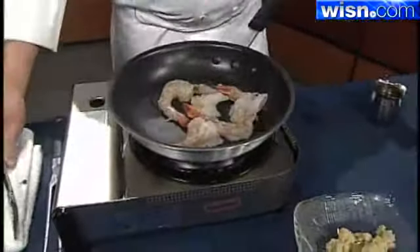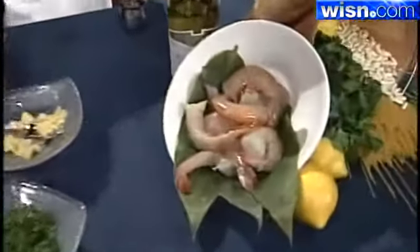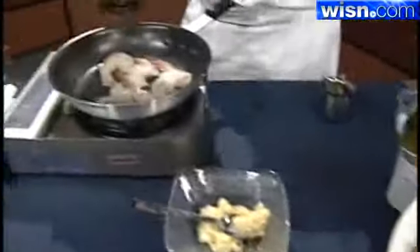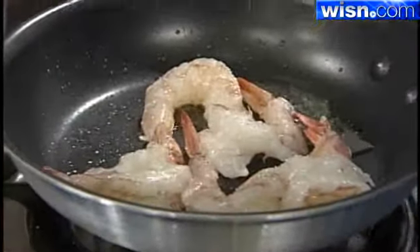The kind of shrimp we're using is a U10, or under-10-to-a-pound, gulf shrimp. Everybody was kind of nervous about what happened in the gulf and whether shrimp was edible, but these are absolutely perfect — they look and smell great.